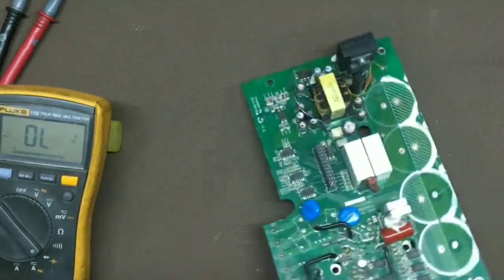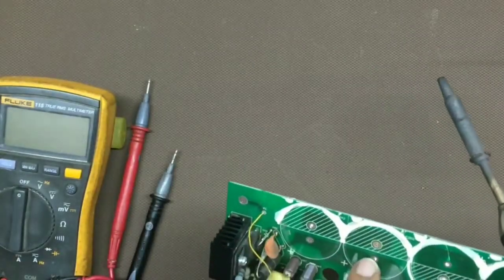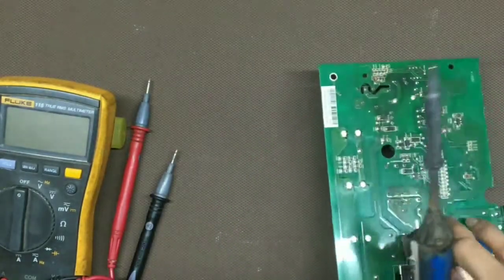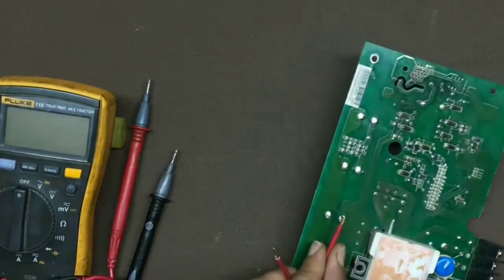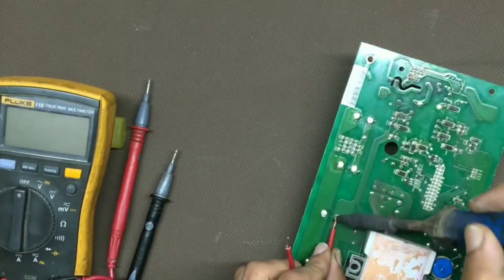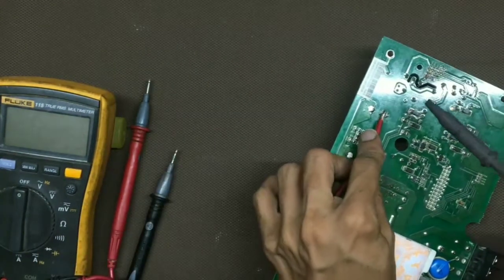Now we will give DC supply to the board. This is the positive and this is the negative, and these are the common terminals. We will give the negative here and the positive here.